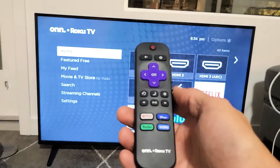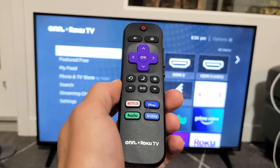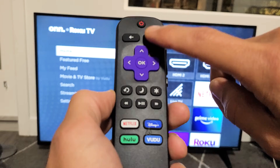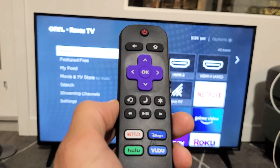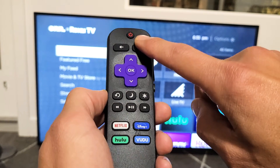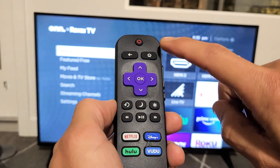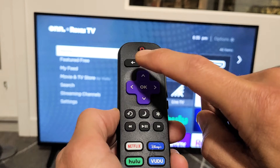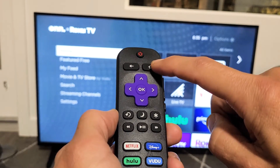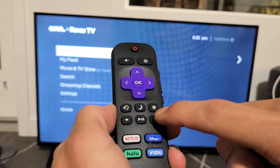Now we want to clear the system cache using another special key combination on the remote — this will go ahead and restart the TV. Home button five times, then up once, rewind twice, fast forward twice. Let's do it together — ready? Home button five times: one, two, three, four, five. Up once. Rewind twice. Fast forward twice.